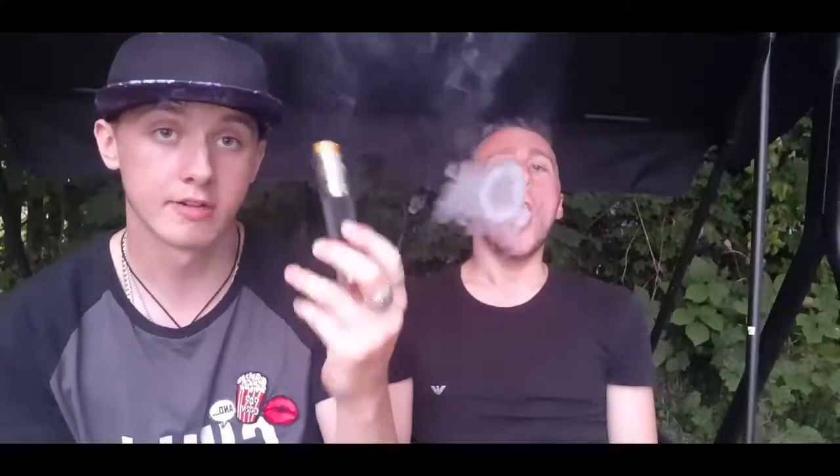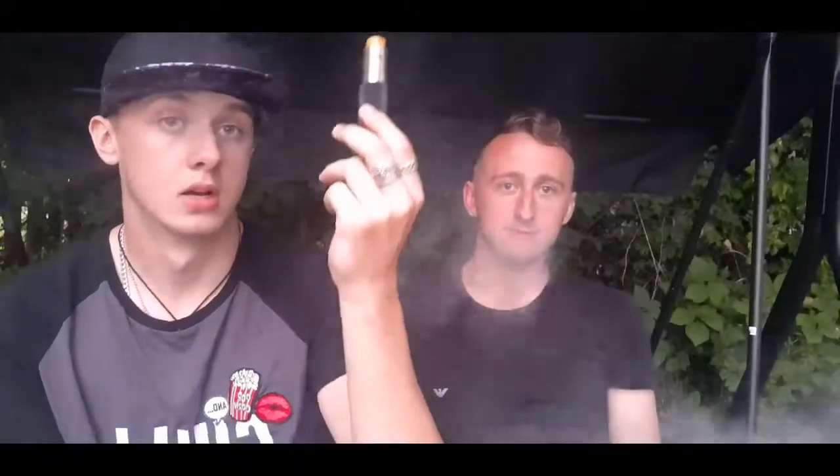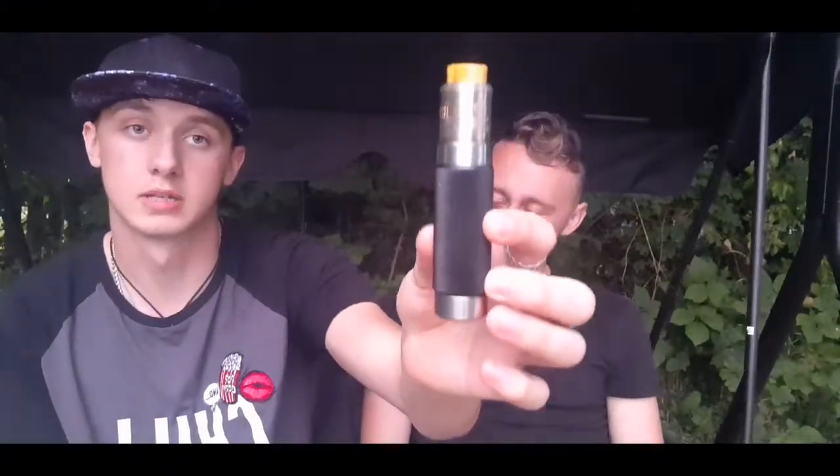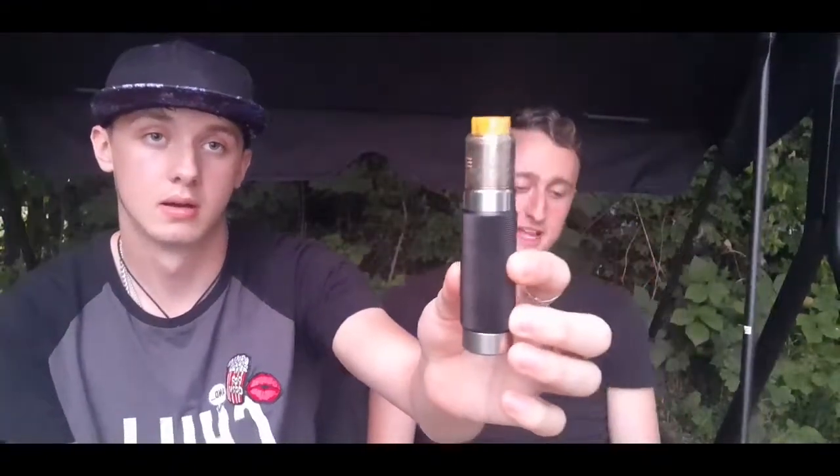When I purchased it, it did not come with the standard WizMech RDA that usually comes with it in the packaging. The shop I purchased it from didn't have it, even though they said they did on the website. They were selling it separately, and they overcharged me compared to what it said on the website. But that's beside the point. Here it is — the WizMech RX Machina.